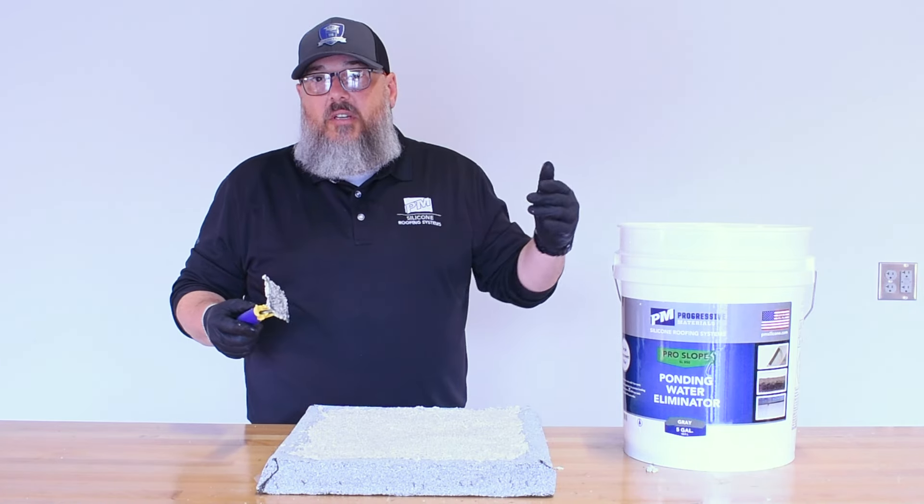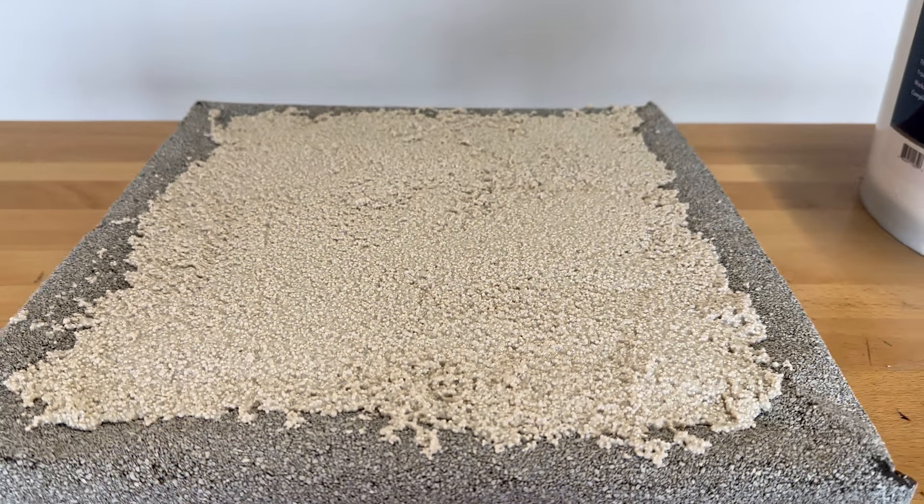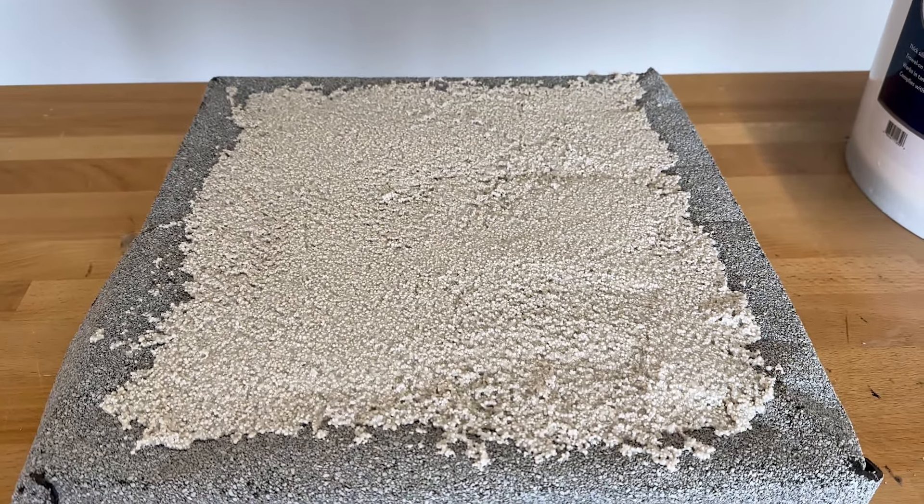When you're done, it should look something like this. Now your low spot is raised, the ponding is gone, and you can move along with your job and get the top coating done.